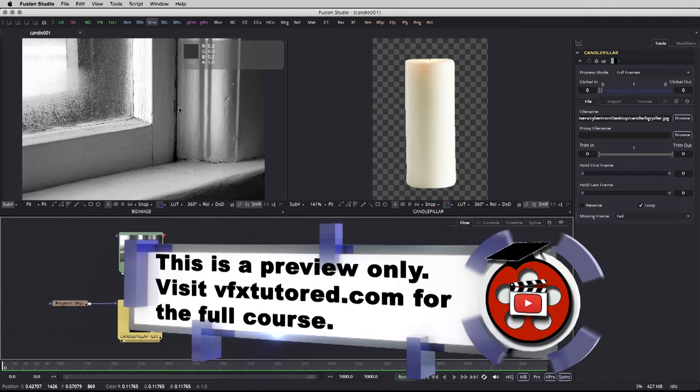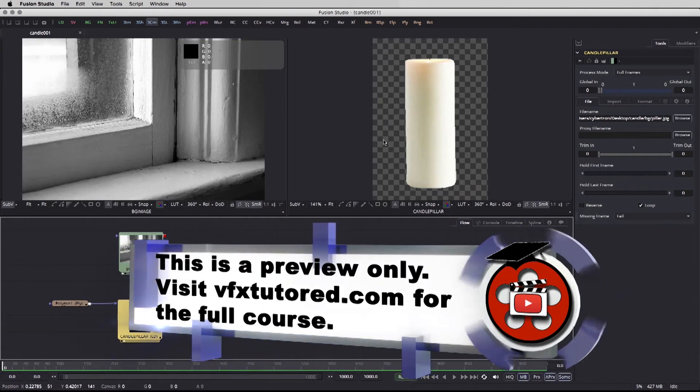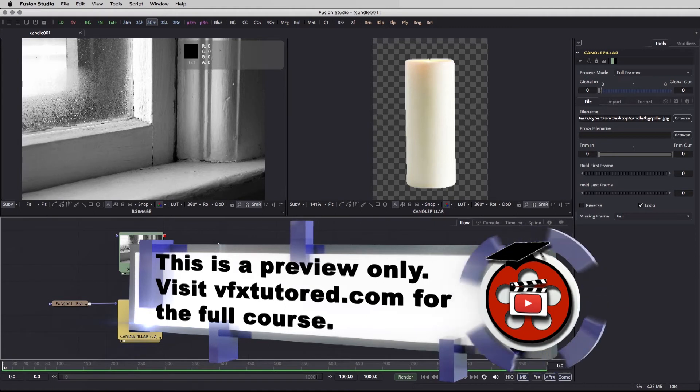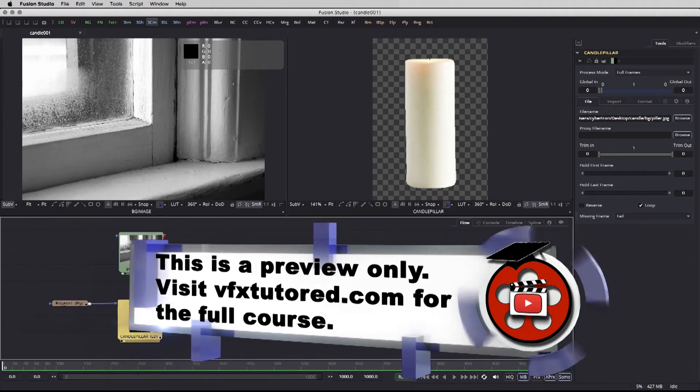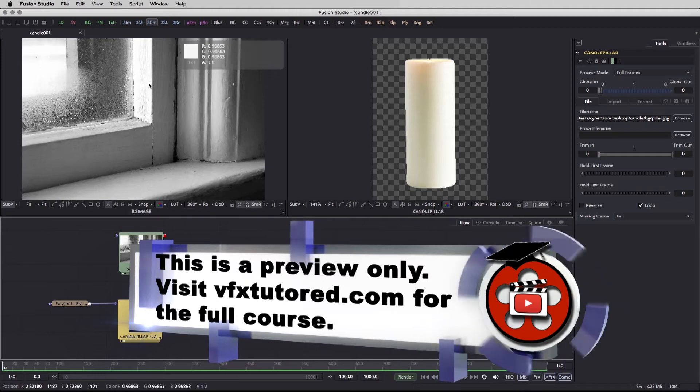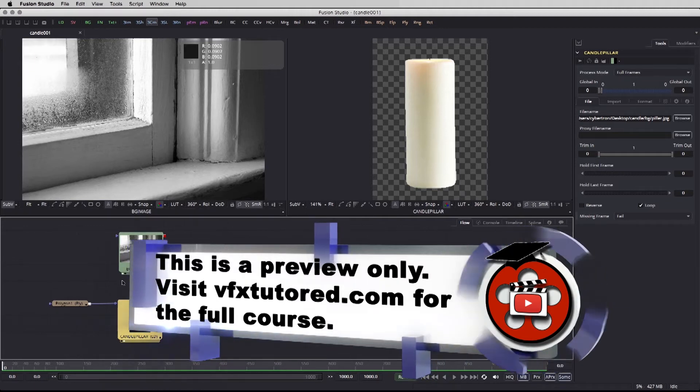So the easiest way to combine two elements together, or more than two elements, is using the merge node. But before we use the merge node, there are a couple more nodes I would like to attach to the candle pillar and to the image before we move forward.